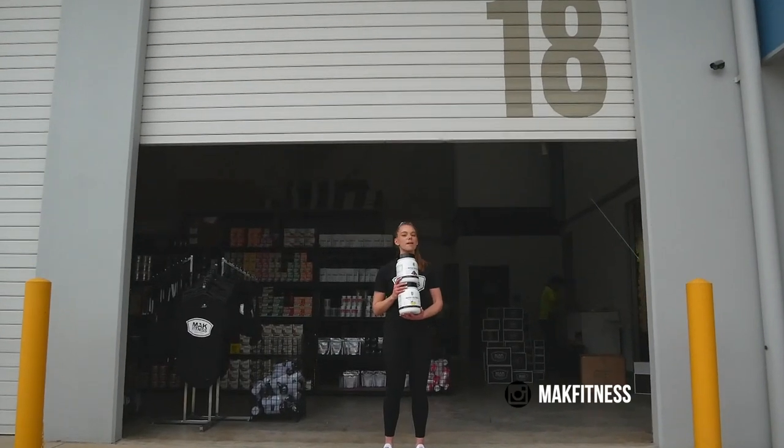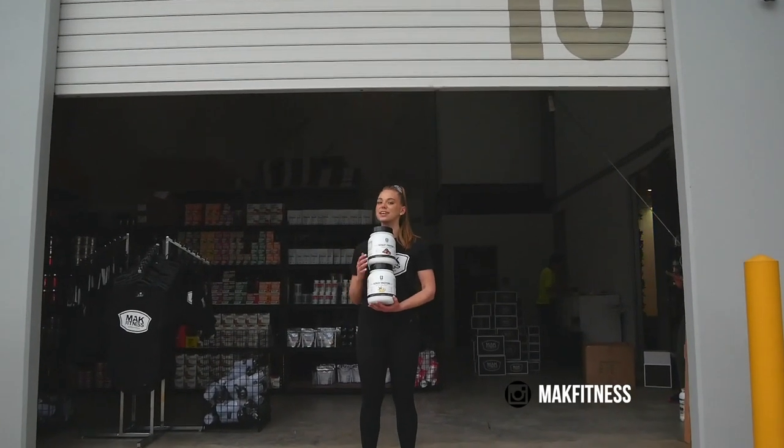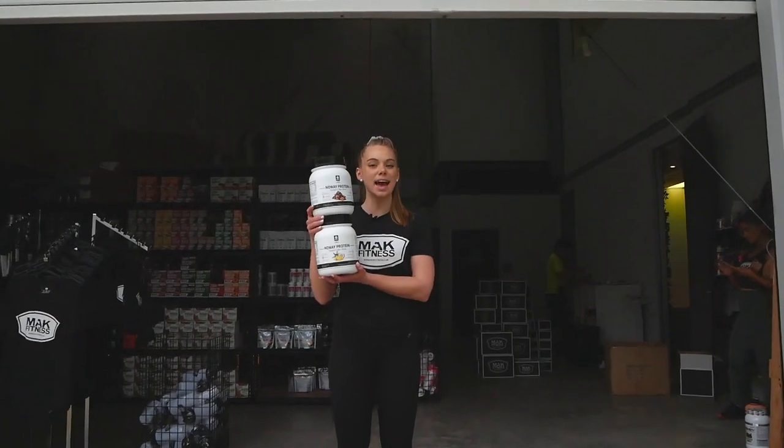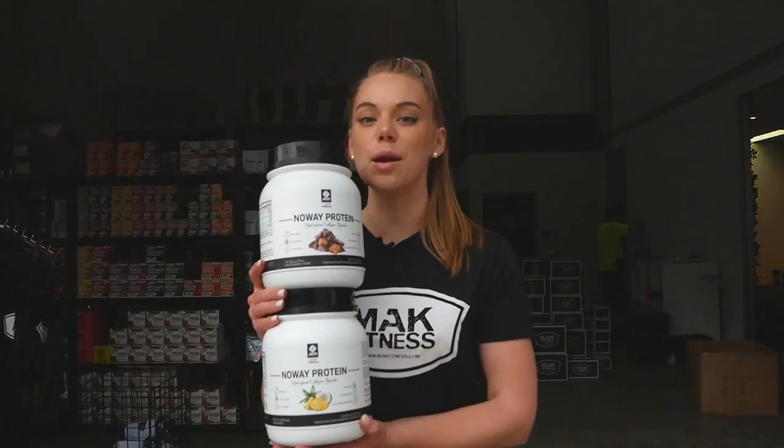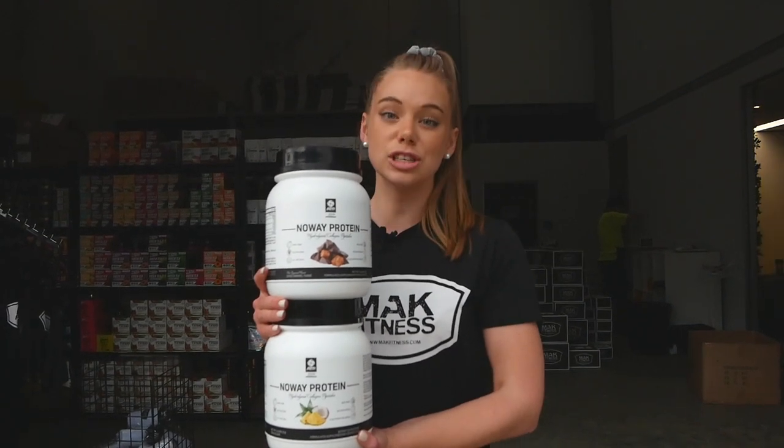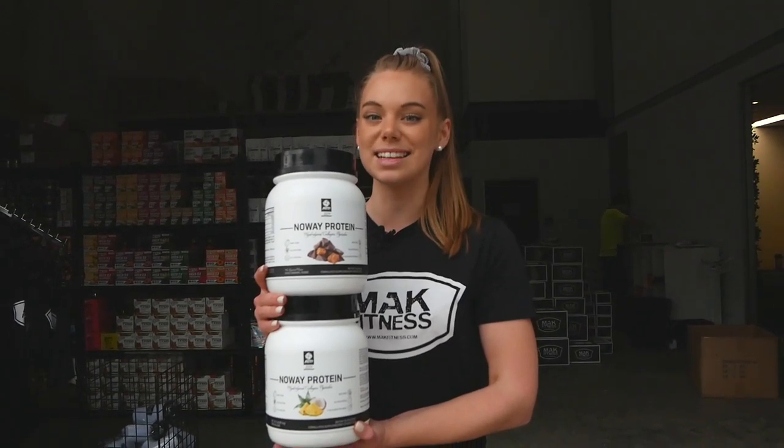Hey legends, welcome back to another product panel review down here at Mac Fitness. Today we are doing the ATP Science No Whey Protein. We have five flavors of this one and we are super excited to give you guys a review of it. It's a newbie to our range, so let's see what our athletes think.